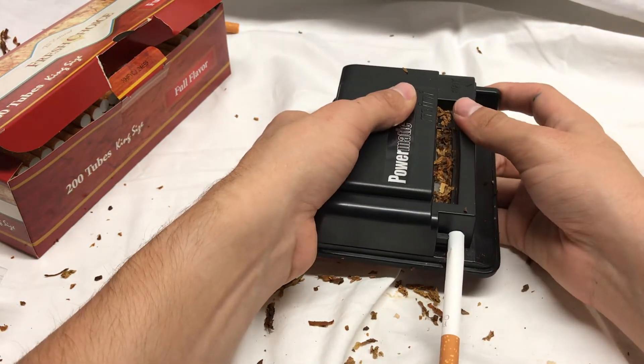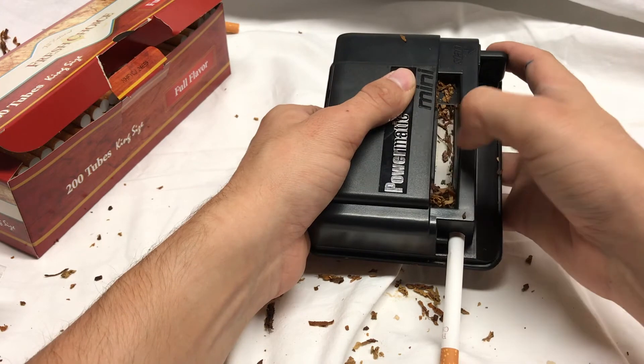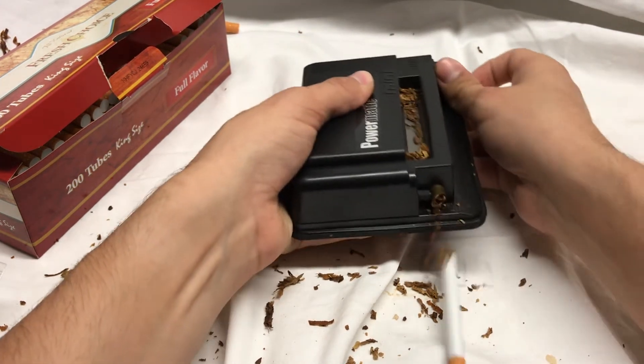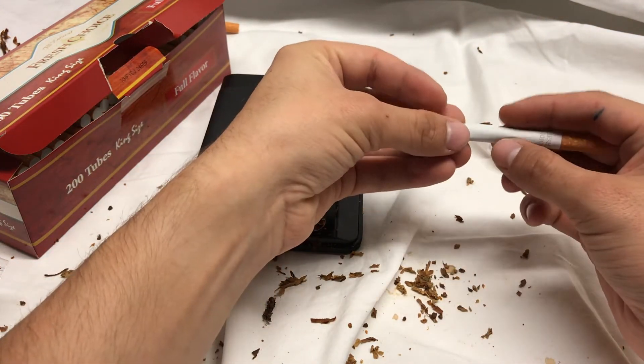You can see it from this angle — there's a metal door that comes out and covers the chamber there, and then you eject, and there we go. Got another great cigarette.